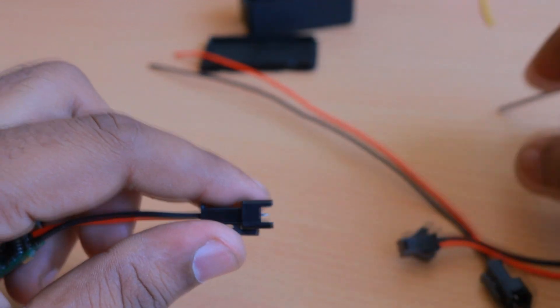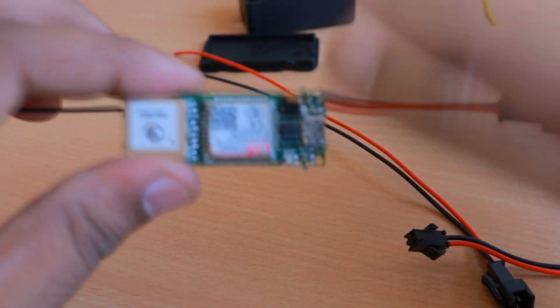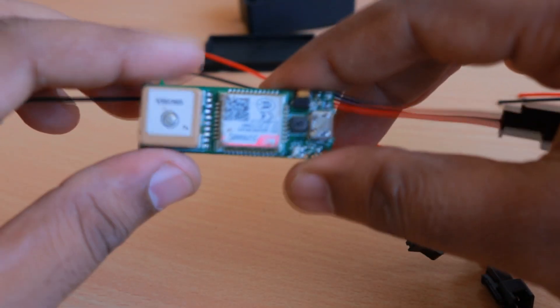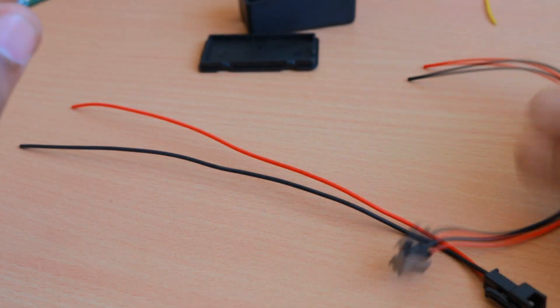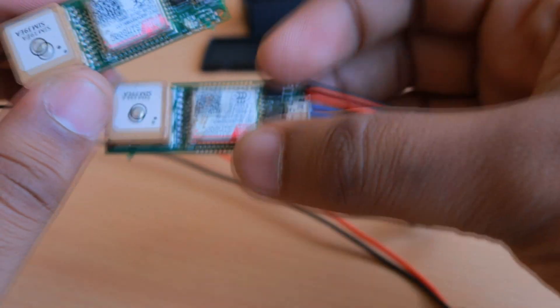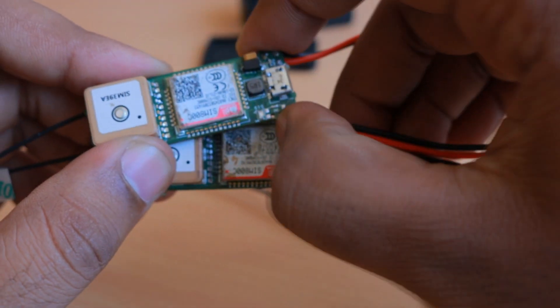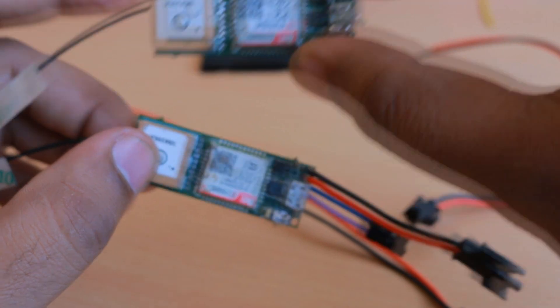The SOS button is only used for entering the Bluetooth configuration mode, as opposed to the SOS mode present on the Valtrac version 2. There is not much need for that switch as it was on version 2, so this switch will only be used for entering the Bluetooth configuration on the Valtrac version 2b board.